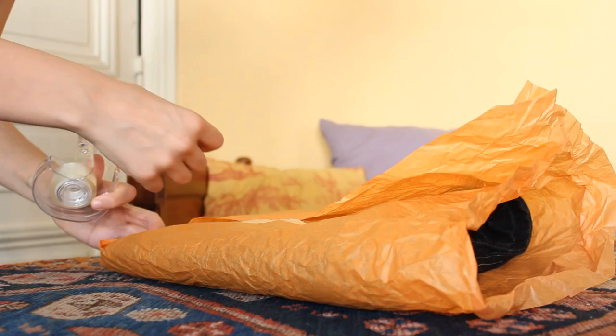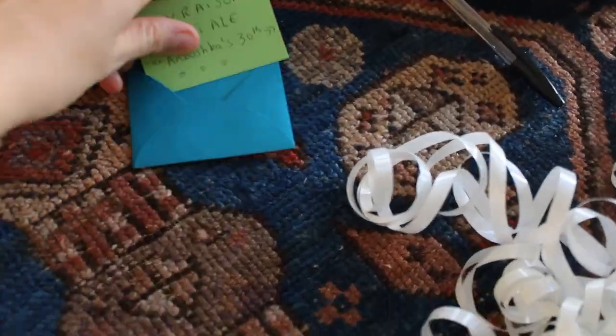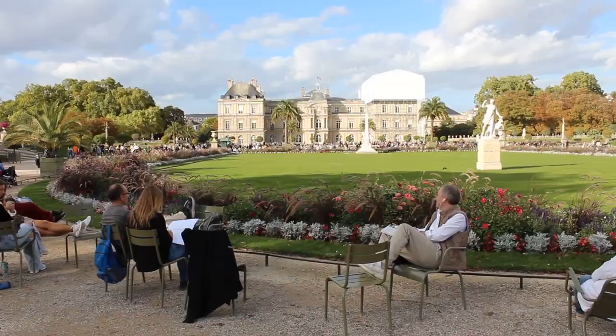I wrapped my sister's pair in a little package that my parents will give her when they go visit in Berlin just before her birthday, and then it was time to go to the park to model my pair.